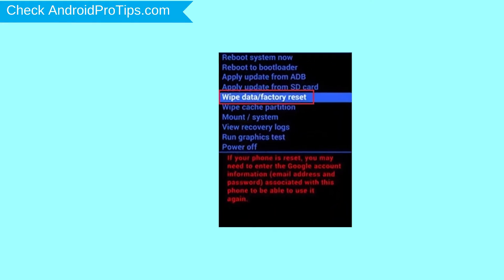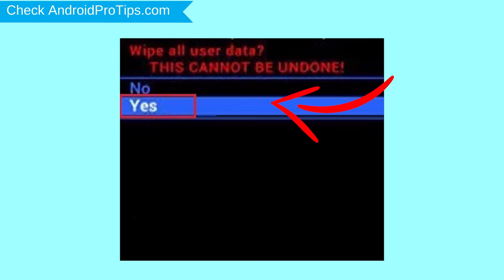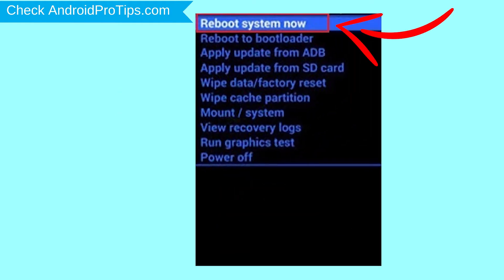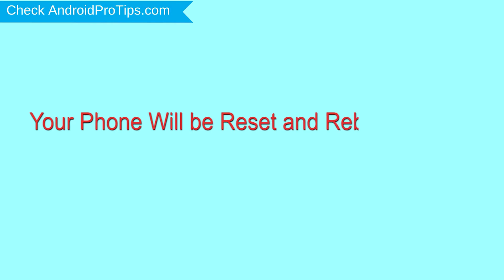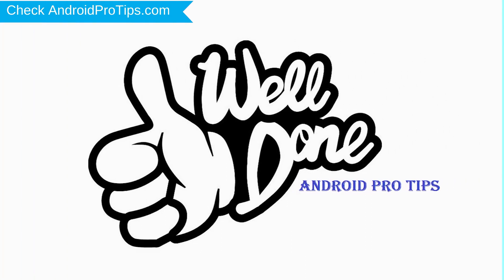Choose the option to wipe data and factory reset — use volume buttons to select and power button to accept. Next, select the Yes option. Finally, select Reboot System Now option. Your phone will be reset and reboot shortly. Well done, you have successfully reset your mobile.